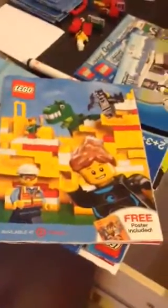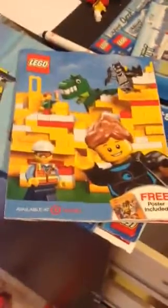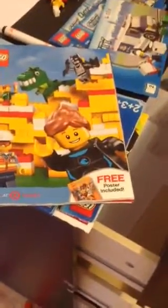Hello guys, this is King of Lego, bringing you a new video. This is a little catalog from Target that I picked up a couple years back, and I didn't get a chance to review it until now.